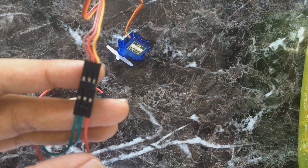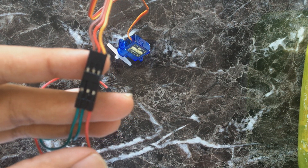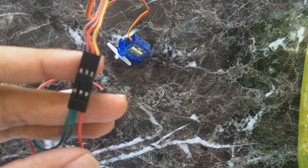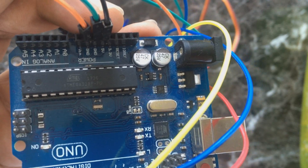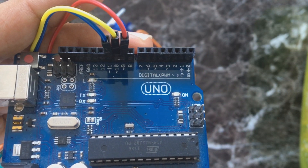The center wire of the servo is for positive current, the left wire is for negative current, and the right wire is for signal. Now all power wires are connected to Arduino power pins.